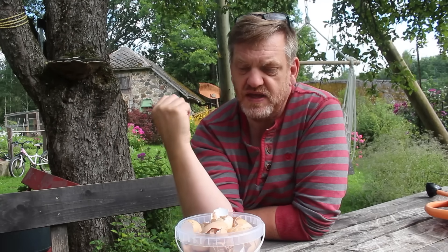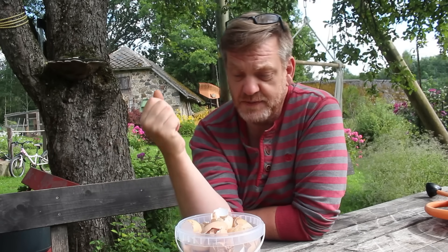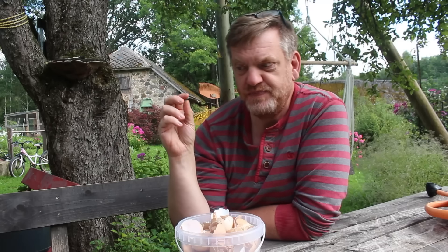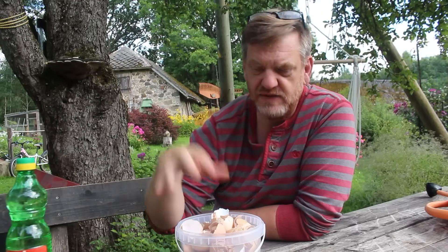If your compost is a two-year cycle, you might be okay, but you'll probably notice the eggshells are still in there. The third and fourth methods are what I'm going to focus on. Calcium carbonate is very alkaline, so in order to break it down we need an acid. We can introduce the calcium carbonate to the acid in two different ways — we can mix vinegar with the calcium carbonate.